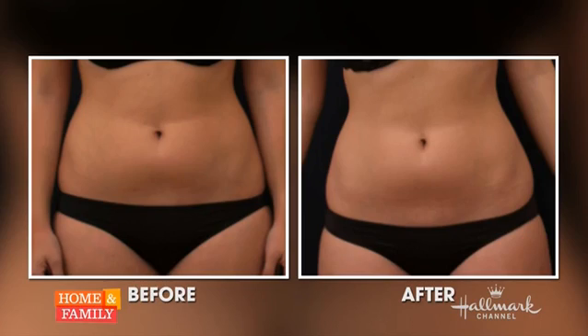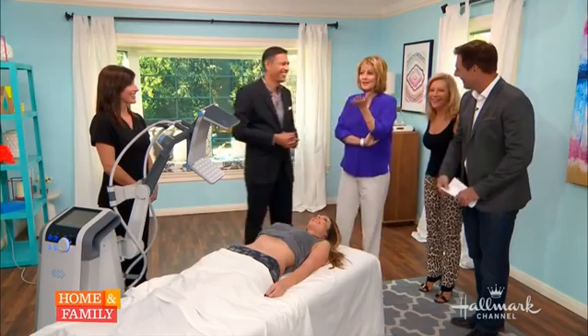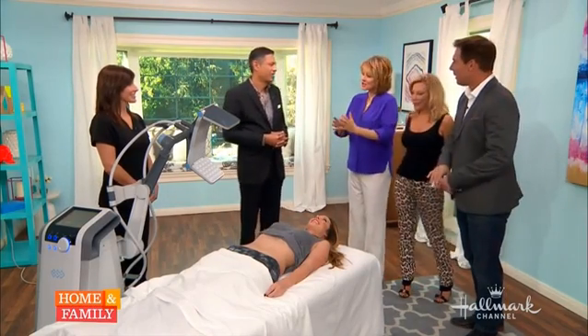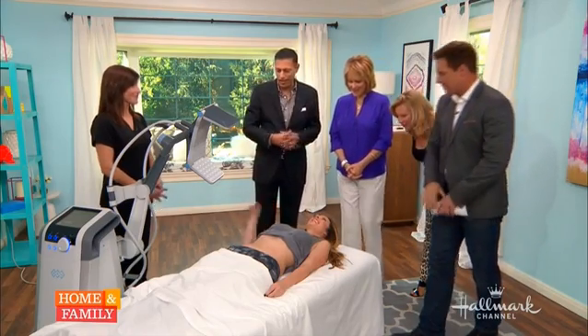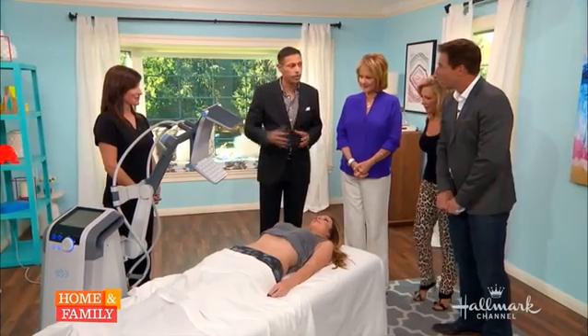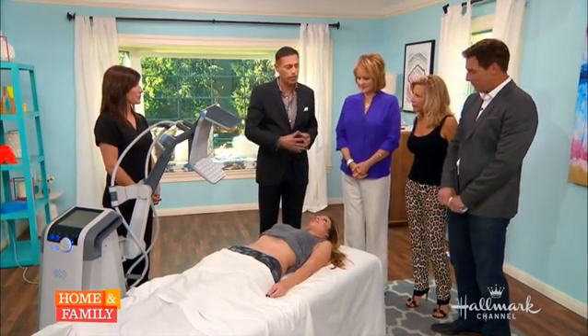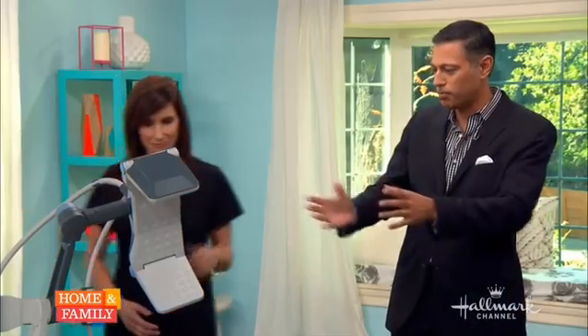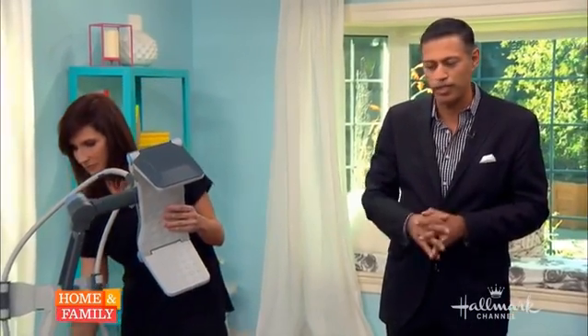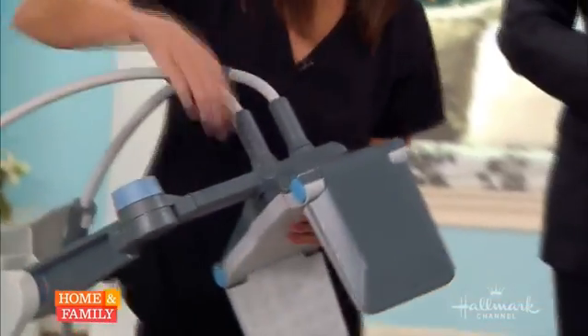So now the demo. How does this machine operate? Can you introduce us around? Sure. This is my patient, Jamie. Hi, Jamie. And my nurse, Kristen. We're going to do a live demonstration of a treatment on Jamie. Kristen's going to help me get everything set up, put things in position and turn on the machine, and then Jamie will be sitting here for the next half hour.